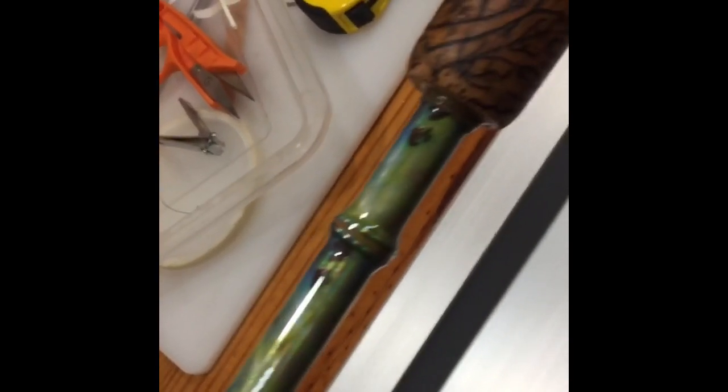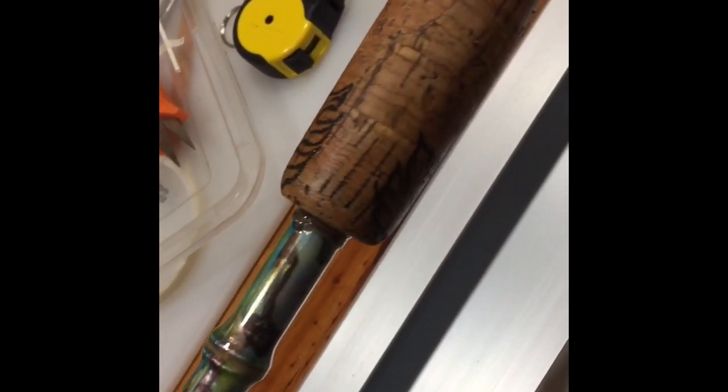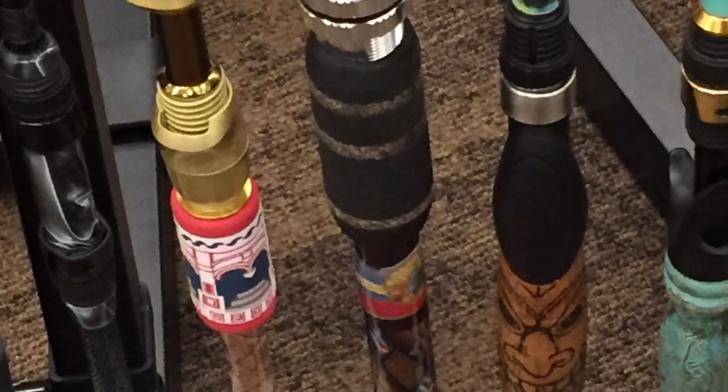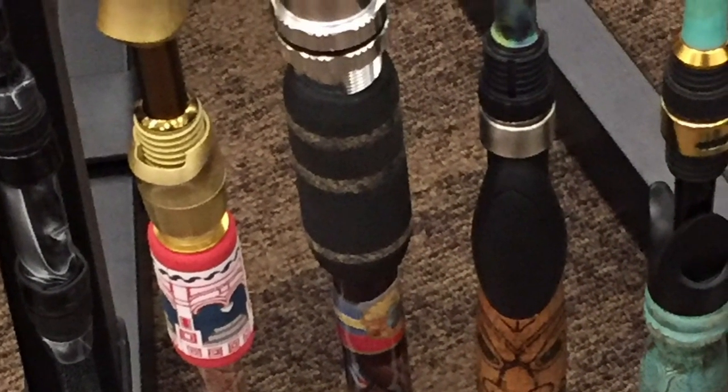The Tiki Rod. This rod was actually built for a rod competition. I wanted to make it look like bamboo. I added a Tiki face — I actually wood burned it in. And of course, it was topped off with the award-winning American Tackle Microwave Guides.